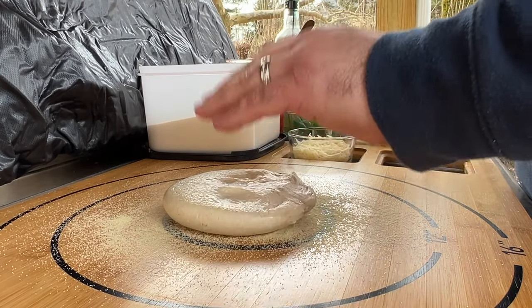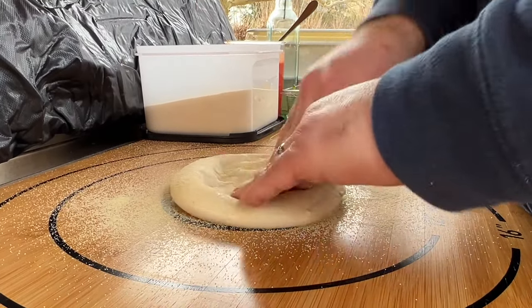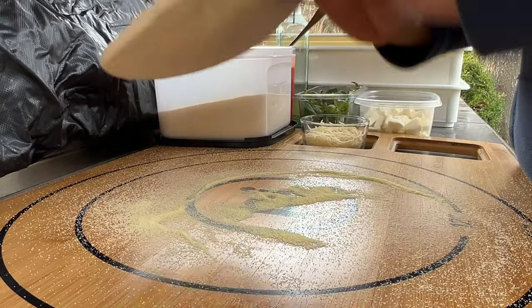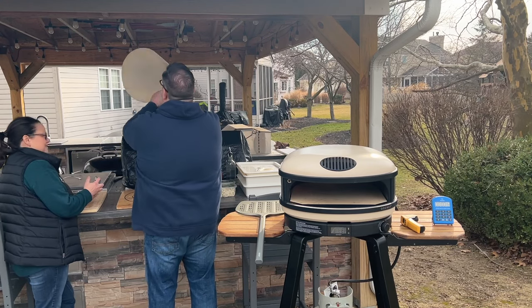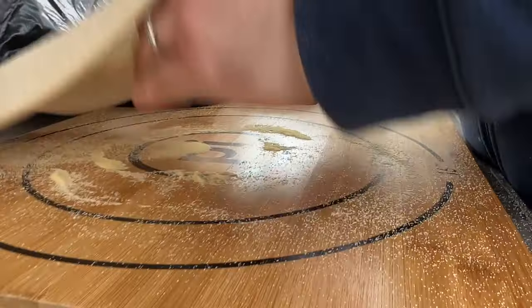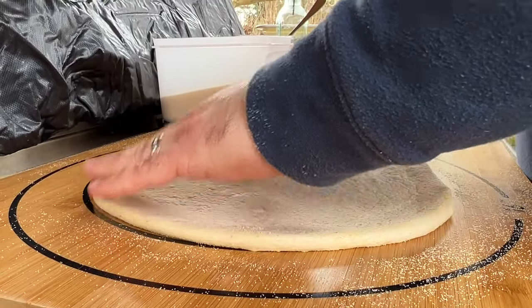Neapolitan pizza is the style that most backyard pizza makers begin with, so we tested eight Neapolitan pizzas in the Ghazni Arc to see how it handled that style. We made this dough at 64% hydration with a 72-hour cold ferment, then froze it in our deep freeze until we were ready to use it, so we're working with frozen dough for this cook. Comment below if you'd like to see more videos on dough making and planning.